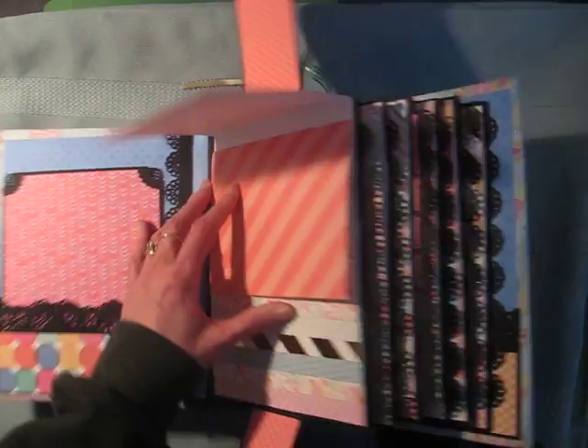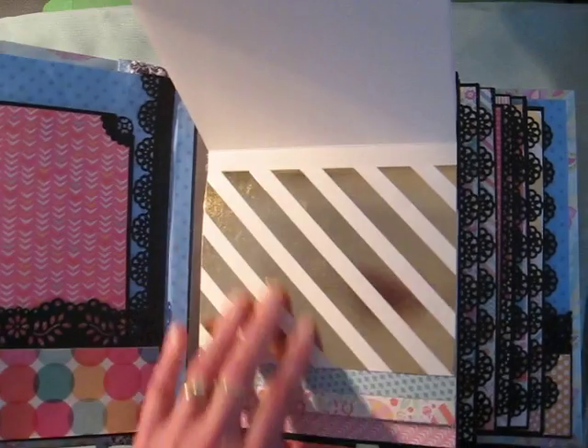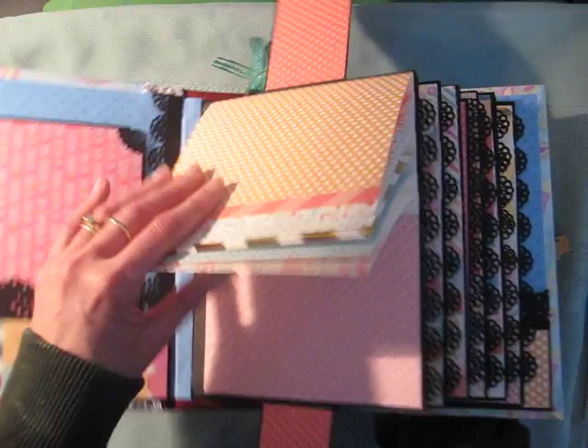Another beautiful paper collection, very colourful. Could be used for a party, girl, baby — beautiful, beautiful colours.